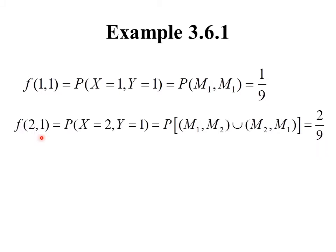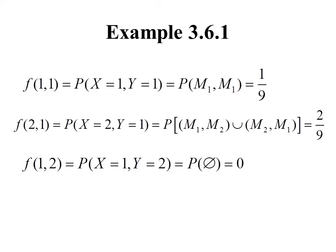Let's calculate f(2, 1) — the probability that the heavier marble weighs 2 ounces and the lighter marble weighs 1 ounce. That can happen when we get the 1-ounce then 2-ounce marble, or the 2-ounce then 1-ounce marble, so there are two outcomes. That gives 2/9. For f(1, 2), the heavier marble would be 1 ounce and the lighter 2 ounces — that's impossible, so the probability is 0.